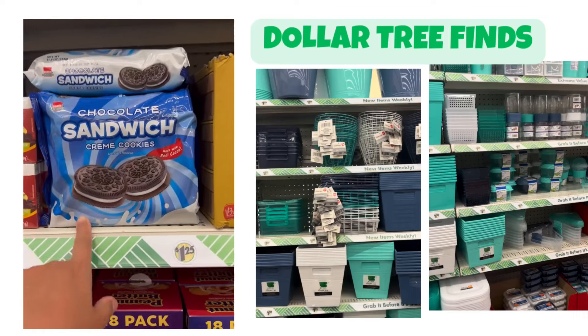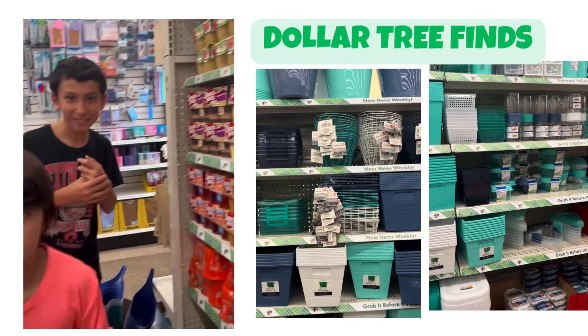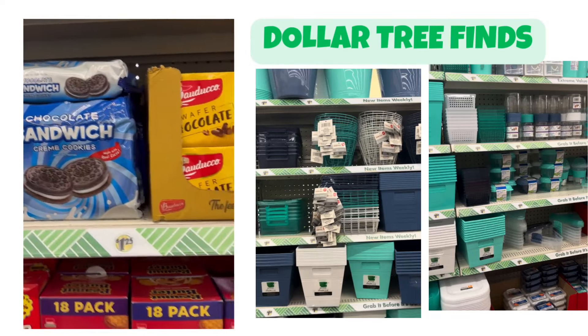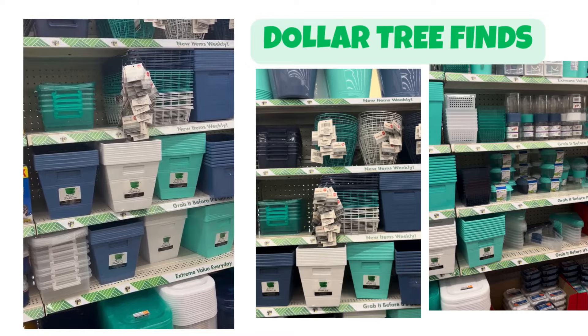I'm trying to pretend that it's Oreo, but my boy is so smart. They know that's not Oreo. It's kind of not — it's a chocolate sandwich cream.